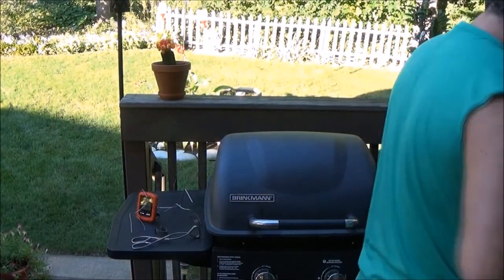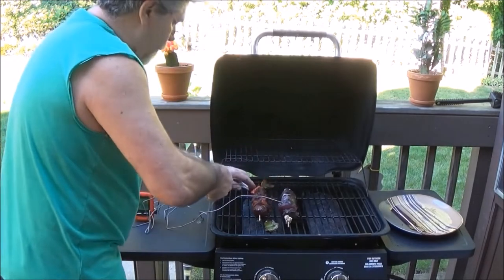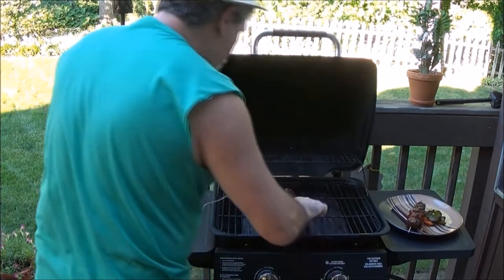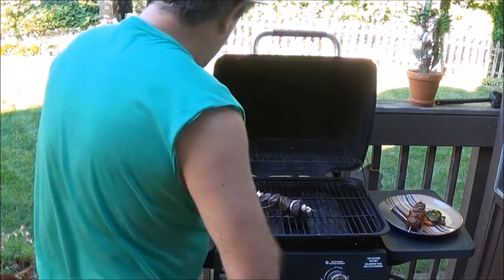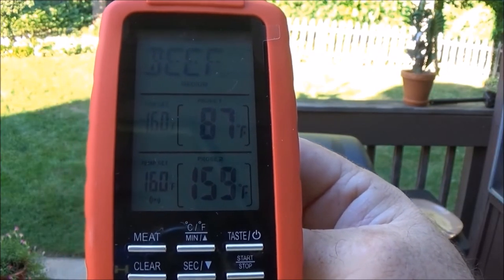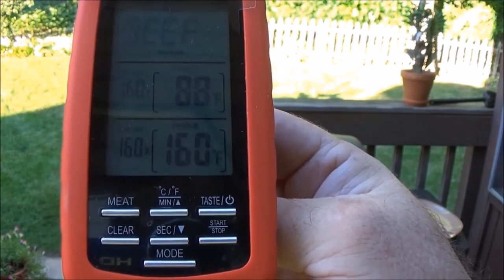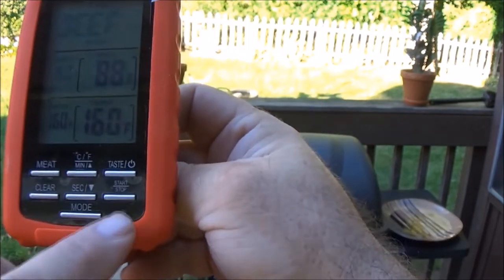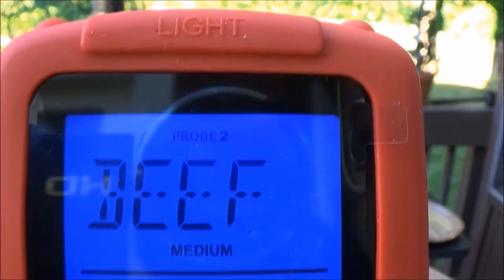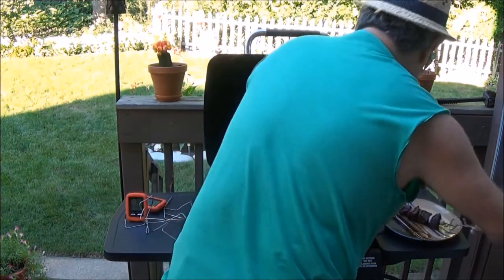One shish kebab is done. I set the second for medium well and it's done. The last piece is set for medium — it has a thicker piece of meat, almost done at 160 degrees. Then you hear the alarm and the red light flashes. The setting was beef on probe 2 at medium. I remove the last shish kebab and take it in.